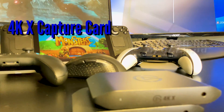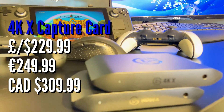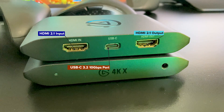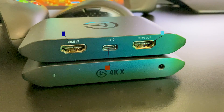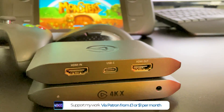In the box we get the unit itself, which looks near identical to the previous HD60X but now states 4K on the front so there's no confusion. The back offers the same USB-C port and two HDMI 2.1 sockets — one for the input and output respectively. This comes with a suitable Elgato HDMI 2.1 cable, which is required throughout your gaming chain to ensure maximum quality.